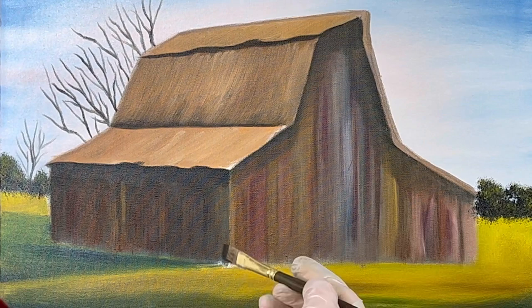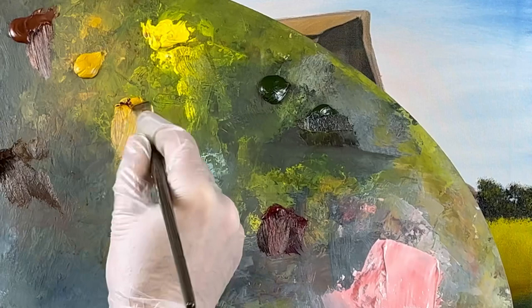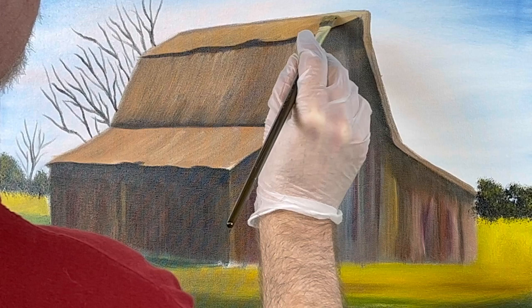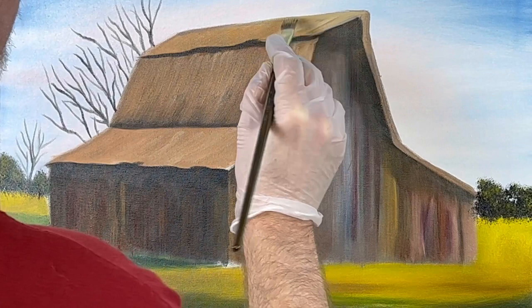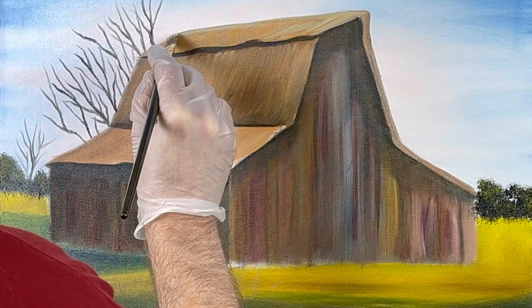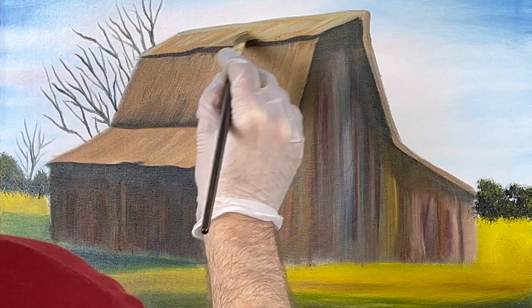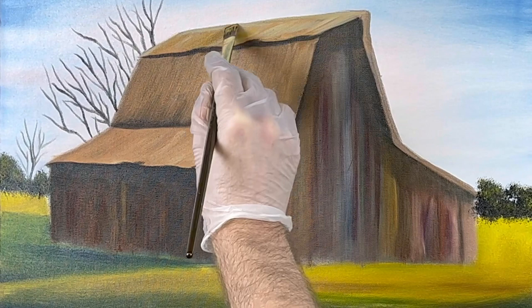I'm using either a half-inch or three-quarter-inch flat brush. I've got to work on the roof, so let's take some white and yellow ochre — the brush had some black on it so it may not be real bright. Let's go along the top and brighten it up just a touch. It's brighter up here obviously because it's on top and the sun is hitting it more directly.